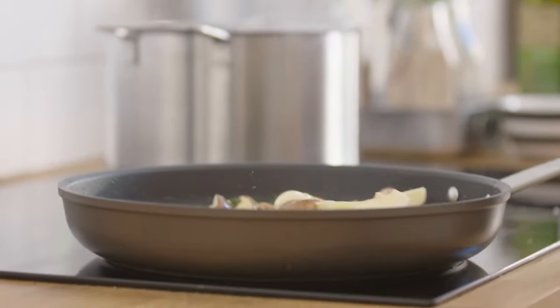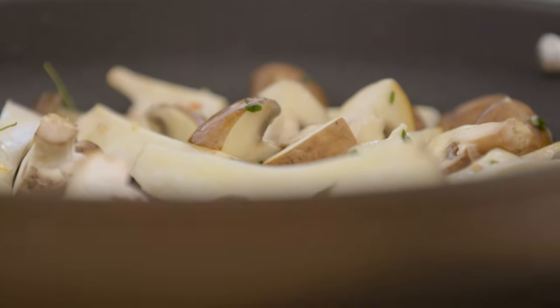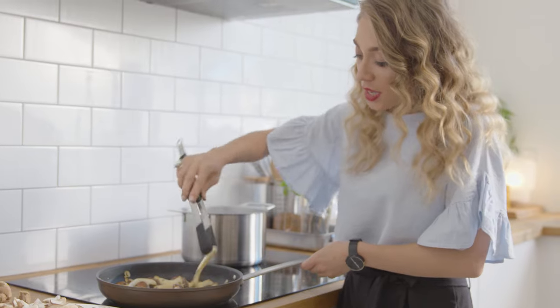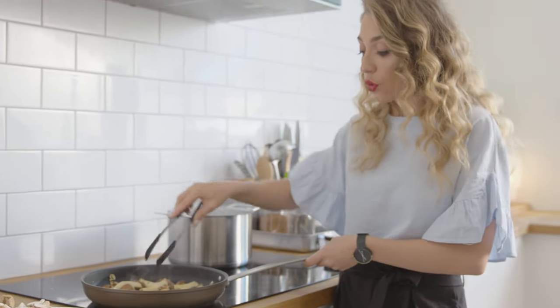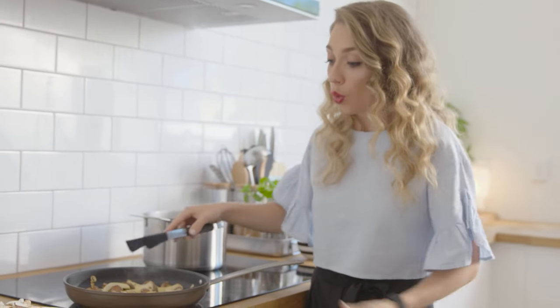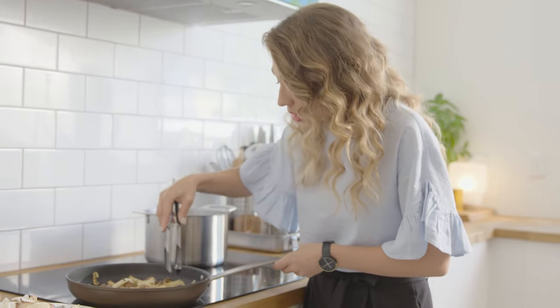The first two mushrooms we've put in are our king browns and Swiss browns, because these are the more robust kind of mushroom and the way we've cut them they'll take a little bit longer to cook. As they start to colour, they'll let out some moisture. We're waiting for them to release their liquid and for that liquid to evaporate, so when we add more mushrooms they won't crowd the pan — they'll actually get nice and golden.